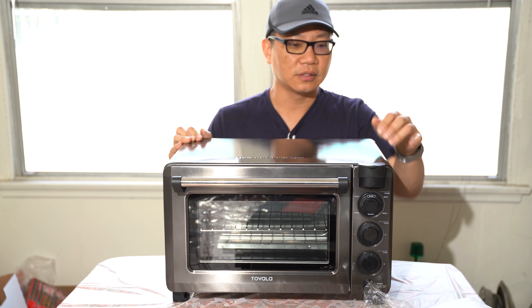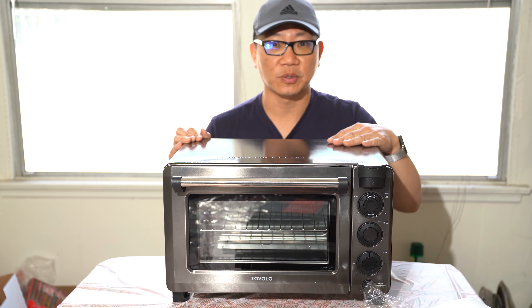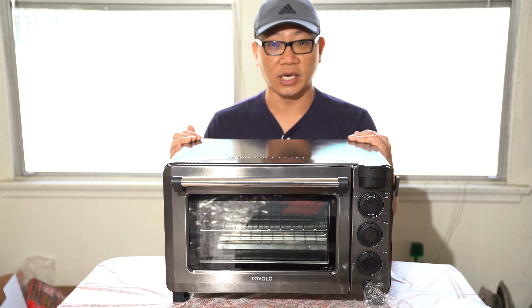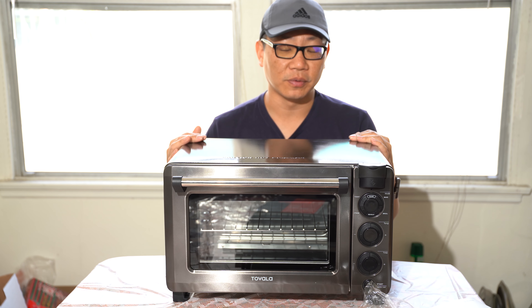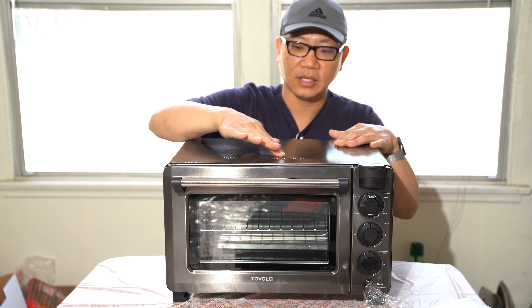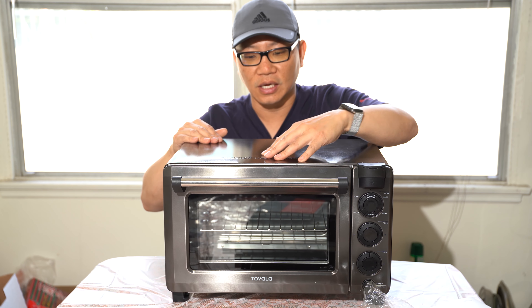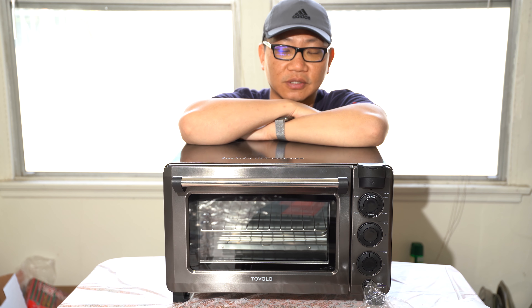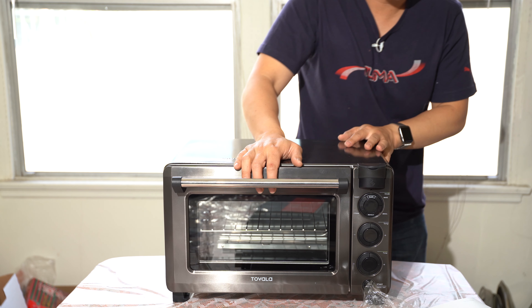I'm going to go ahead and set up the rest of this oven and maybe try to bake some cookies a little bit later, just to try it out — because this is kind of a regular oven, just a little bit upgraded. I'm going to find a place for it; it's definitely going to take a little bit of counter space, which is always at a premium in most kitchens, especially here in Southern California.